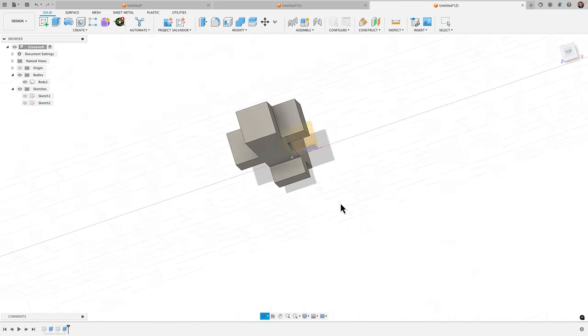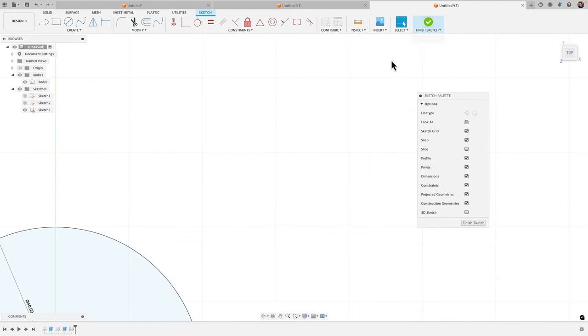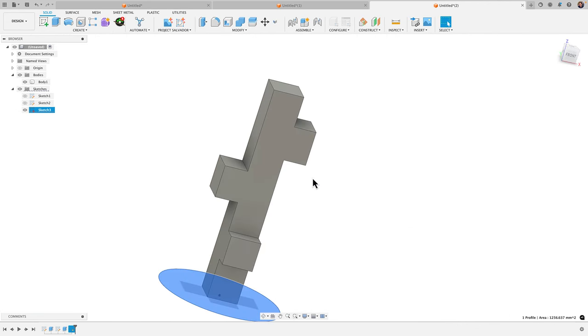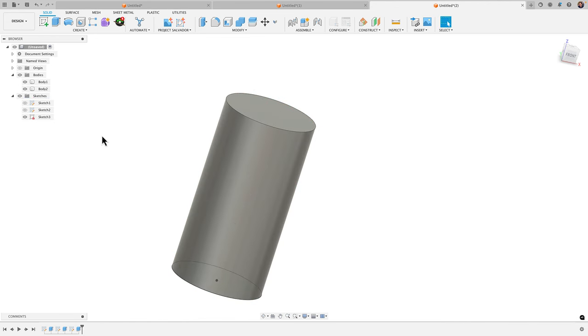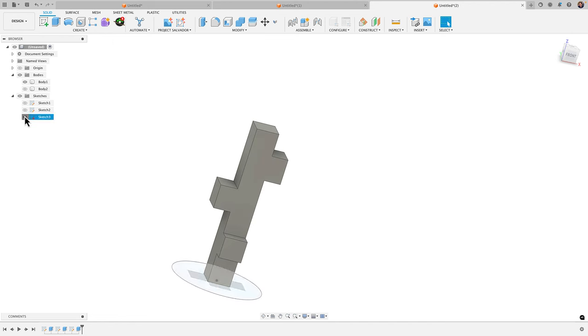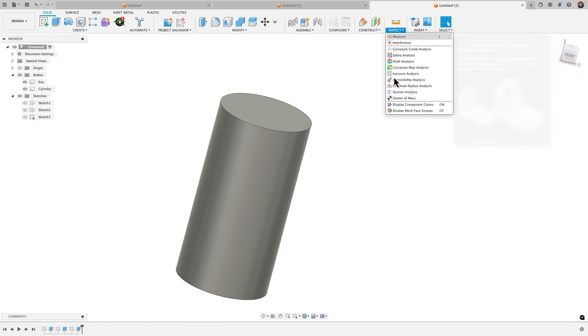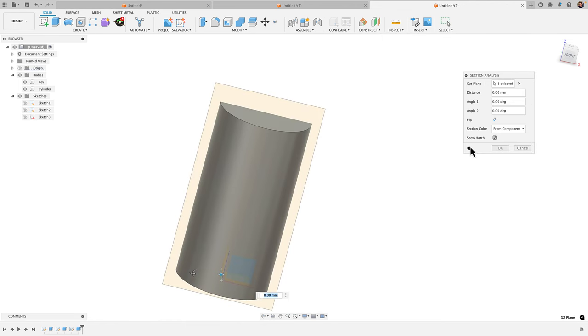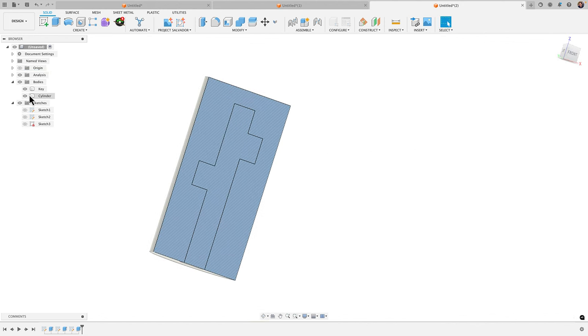I'm going to create a sketch on the XY plane, C for circle, create a circle there, and then extrude this up over it — new body, click OK. We now have two bodies. I'll name them: this one is 'key' and the other is 'cylinder.' Now I'm going to create a section analysis so we can see inside. Inspect > Section Analysis, choose the front plane, click flip so it's facing towards me.